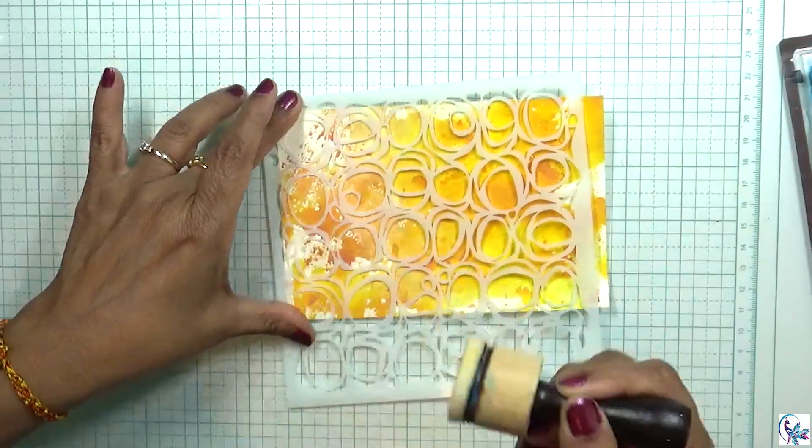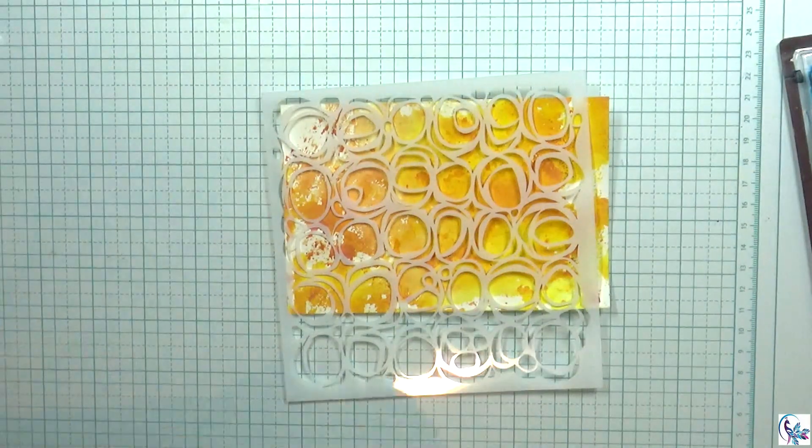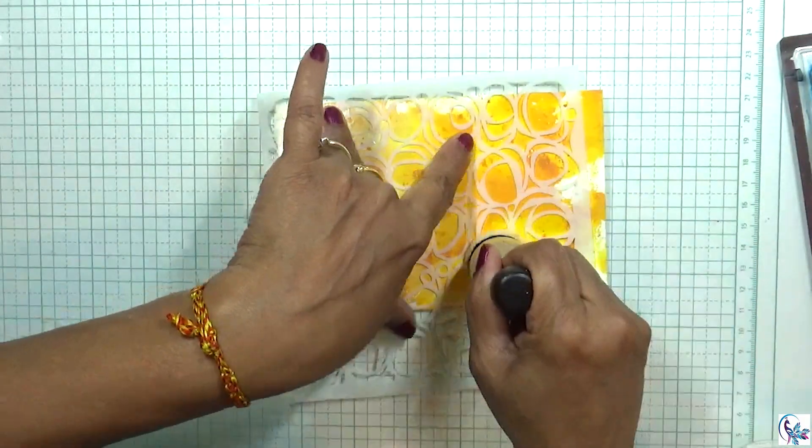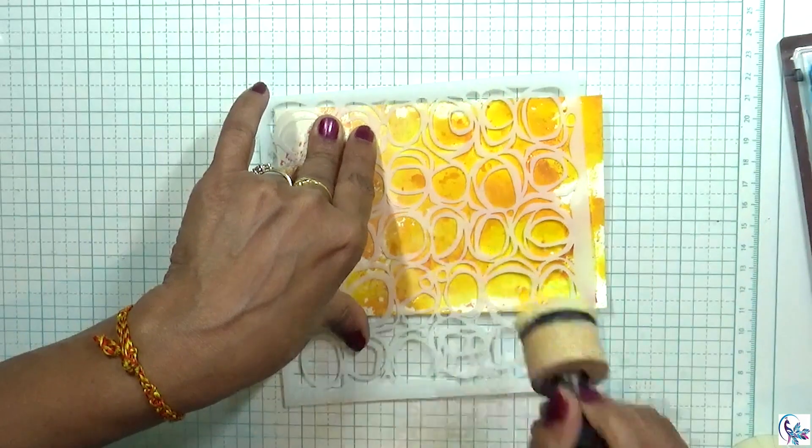Now I'm using this stencil and a wax medium — I'm going to experiment with this. I'm applying the wax medium on the stencil.